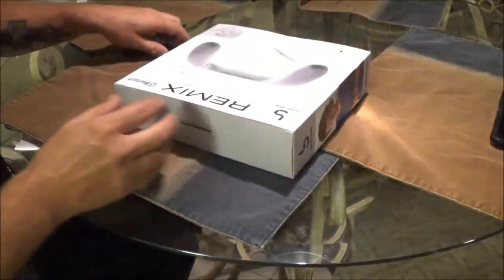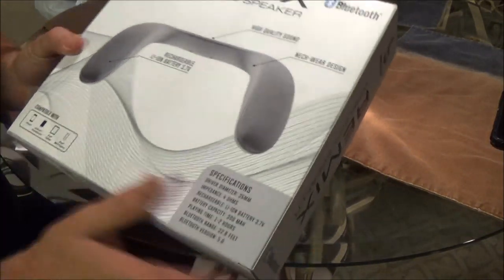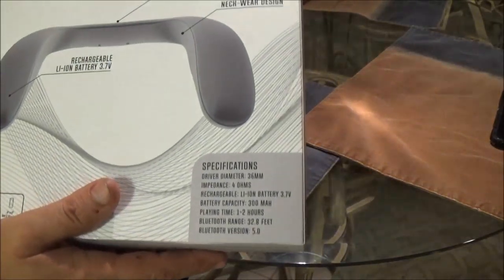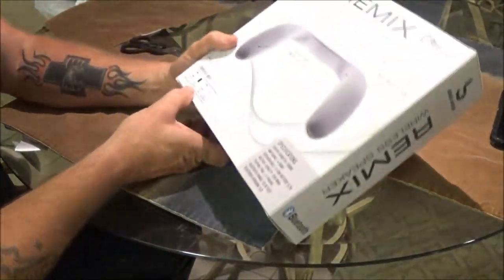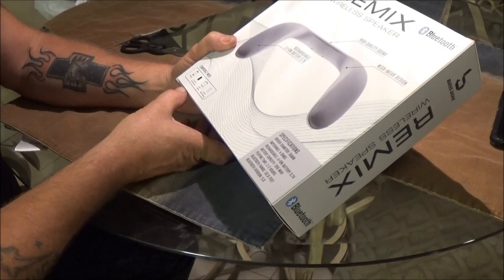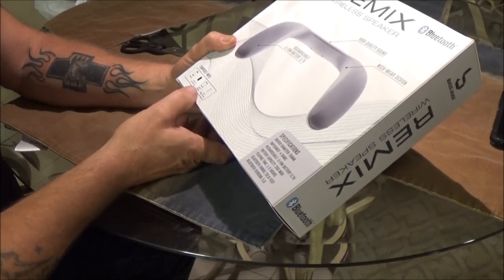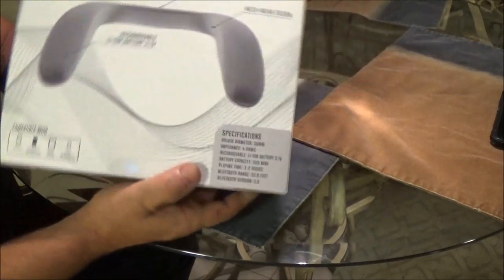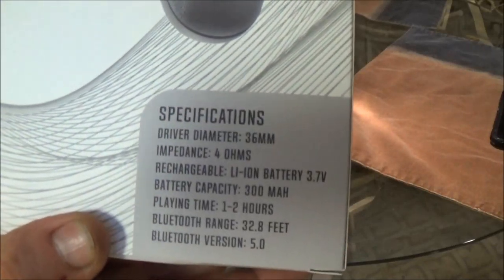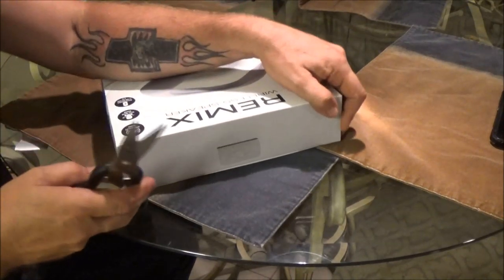Let's open it up and check it out. The back pretty much says the same thing the front did, but gives you a different angle on it. It's compatible with iPhone, Android smartphones, iPad tablets, iPod, and MP3 players. There's the specifications — nothing exciting. Let's get this opened up.